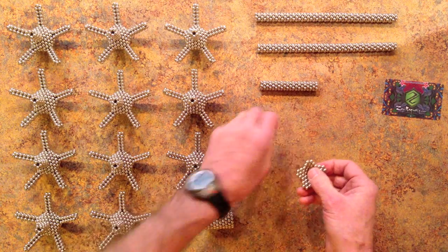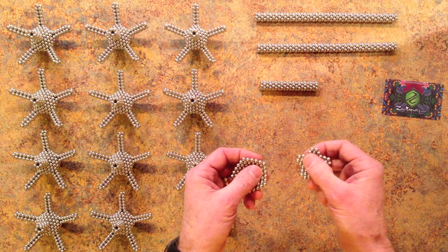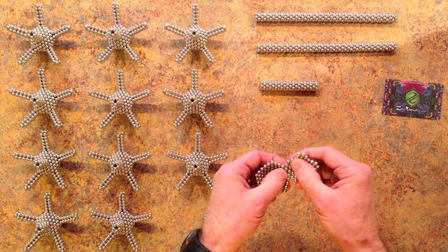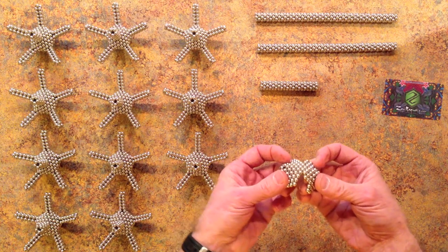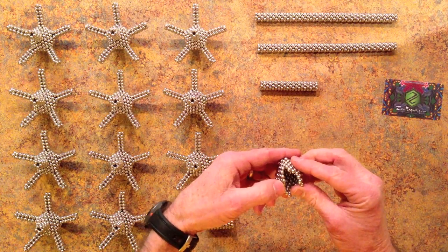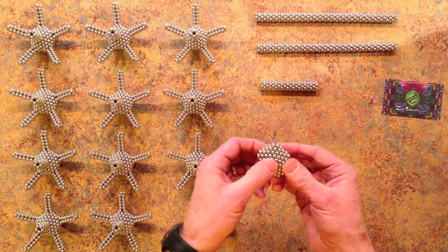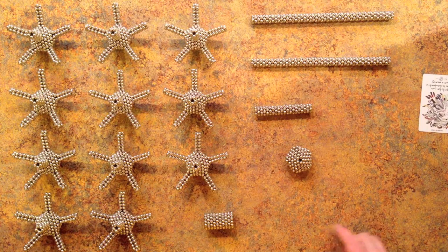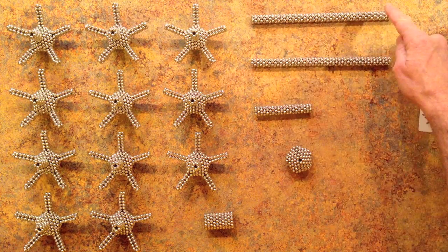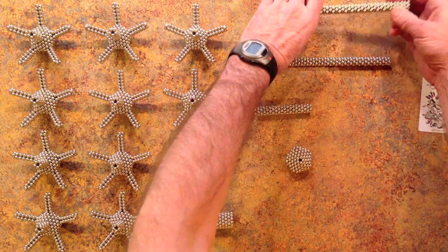Then join these two pentagon units together, matching the points of one pentagon with the gap in the other. In order for all of the pieces of this shape to fit together correctly, their polarities need to match. For this purpose it's useful to prepare a stack of pentagon rings from which rings can be cut and to which rings can be added as needed.